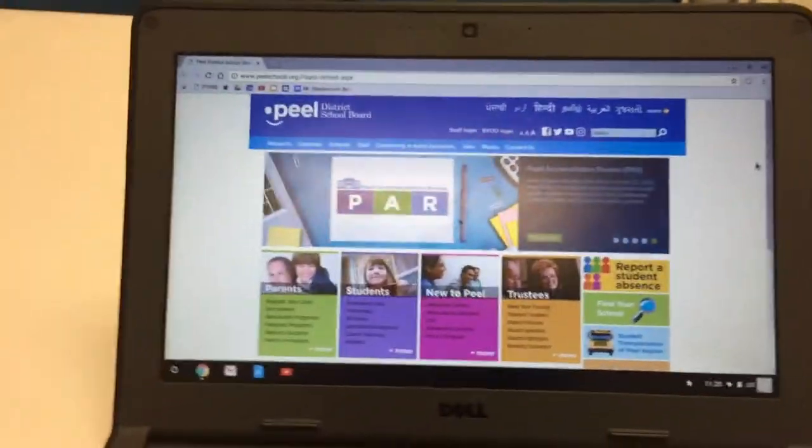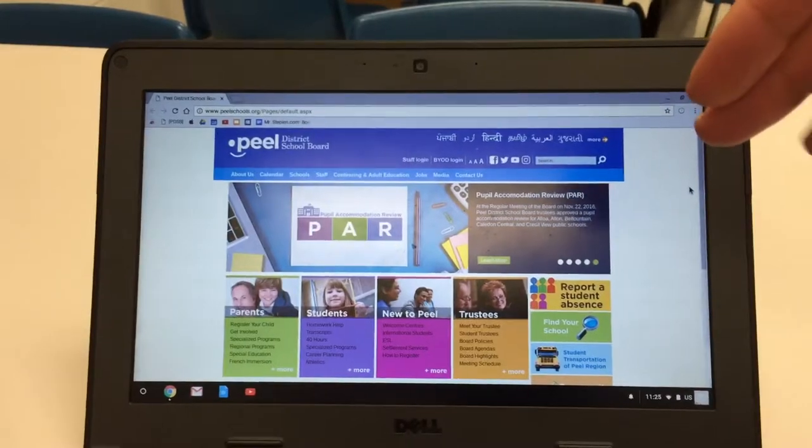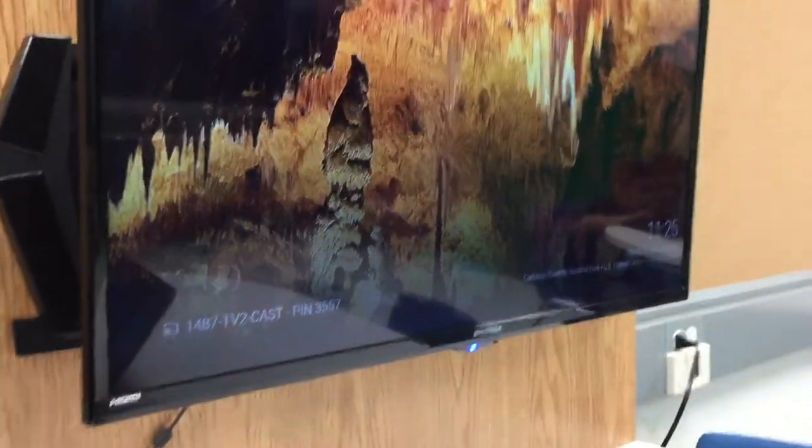Hey everyone, we changed the way you're gonna mirror the Chromebook onto the TVs. We had a wire before but it was acting up, so what we've done is installed a Chromecast on every TV. The one closest to the entrance is TV1, this is TV2, this is TV3.